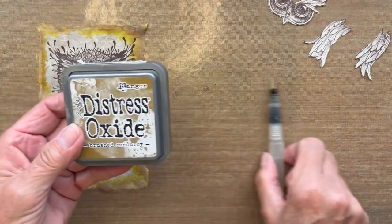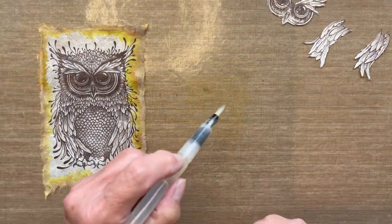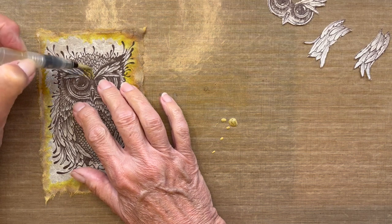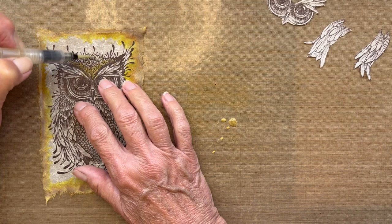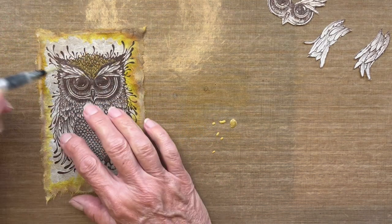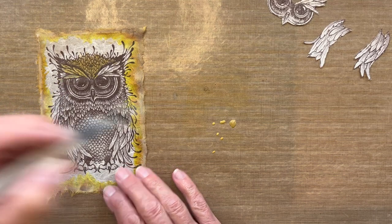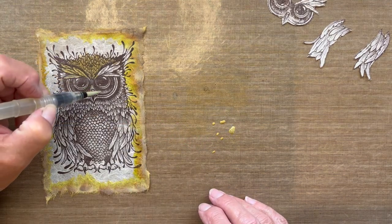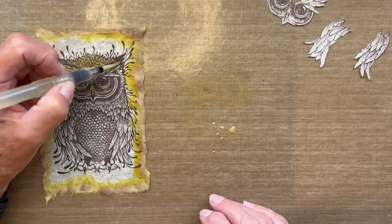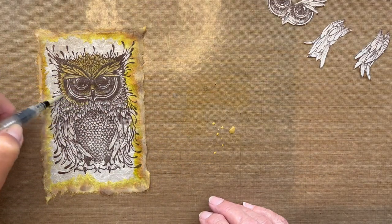Now I'm going to come back with the watercolor pen and start applying color to the owl. I'll start with the lightest color, Brushed Corduroy, and do a very light coat all over the owl. When doing this you really don't need a lot of color on the brush — it spreads easily. Latke being as thin as it is doesn't take much to spread color around. I'm just hitting all of these light spaces.